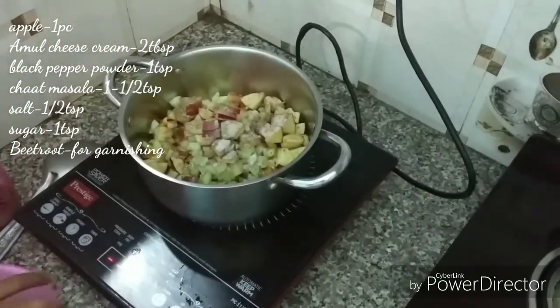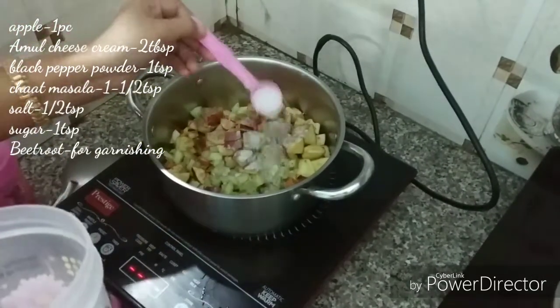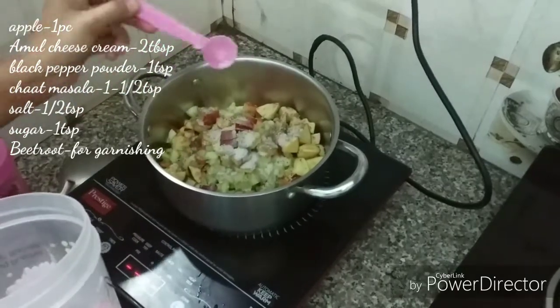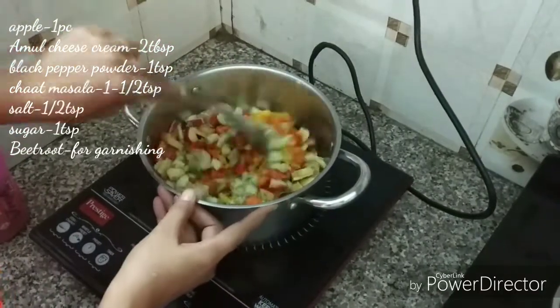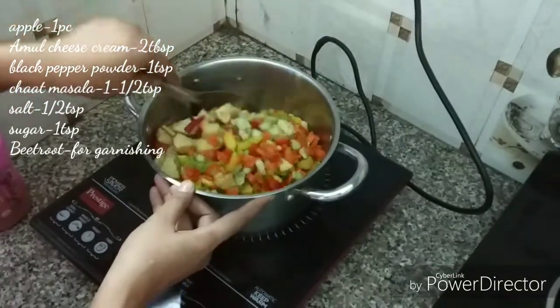We add half a teaspoon of salt, a little sugar, and 1 teaspoon of chini (sugar). We want to make a slightly salty and sweet taste.